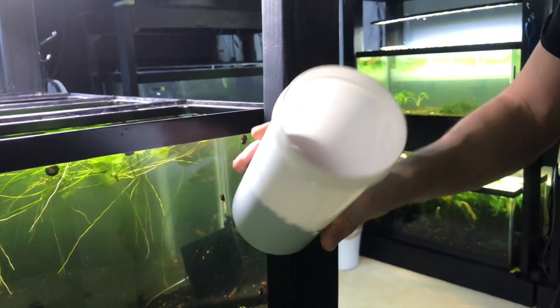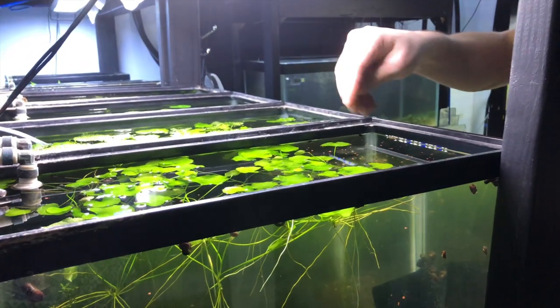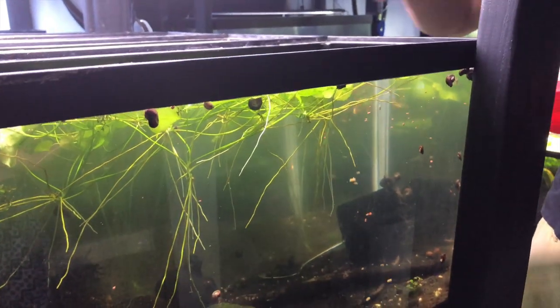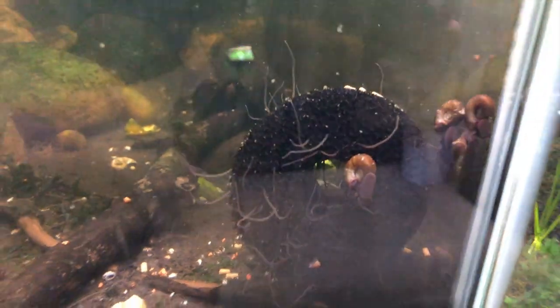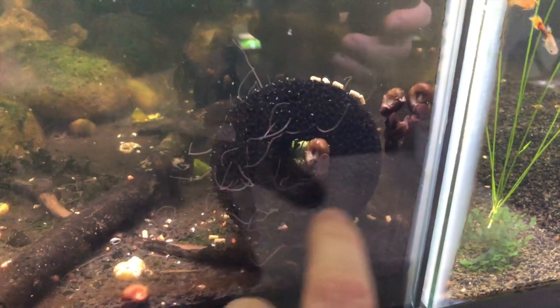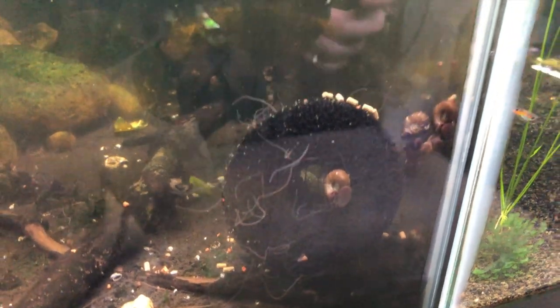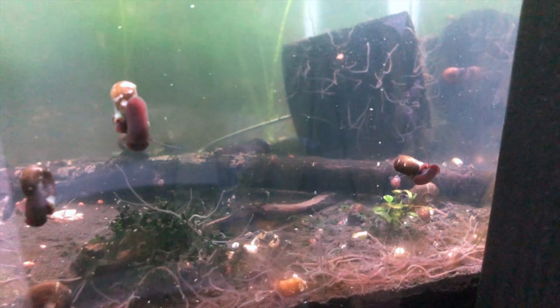I also use these shrimp pellets, which is a lot of soybean meal and some other stuff — they love this stuff. We'll give it some time and come back. And if you're wondering what this foam is, this is actually how I transfer them over to other tanks; they colonize in the foam. There are a few more out now that I've fed them.